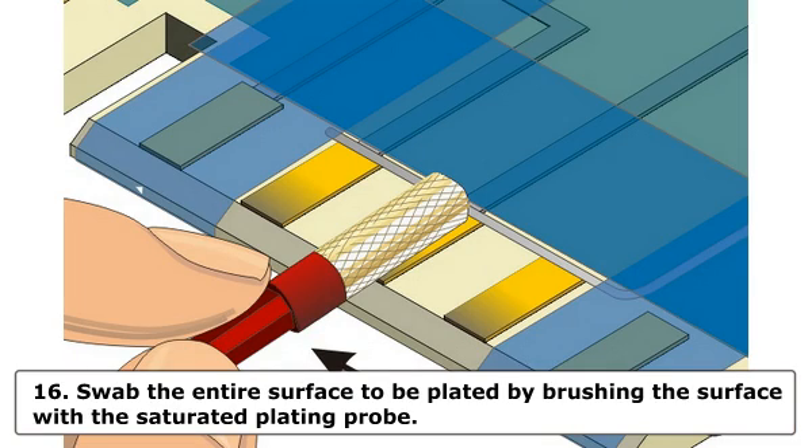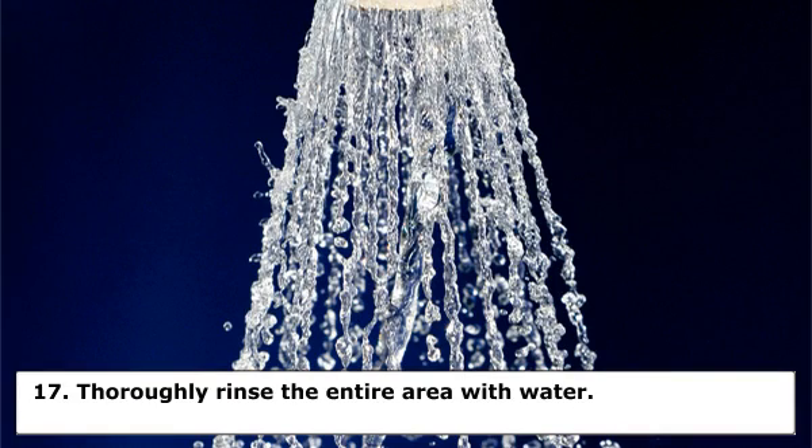Step 16: Swab the entire surface to be plated by brushing the surface with the saturated plating probe. The plating probe should be moved back and forth briskly to prevent burning and to provide even coverage. Swab the area for the time recommended by the equipment manufacturer. Step 17: Thoroughly rinse the entire area with water.